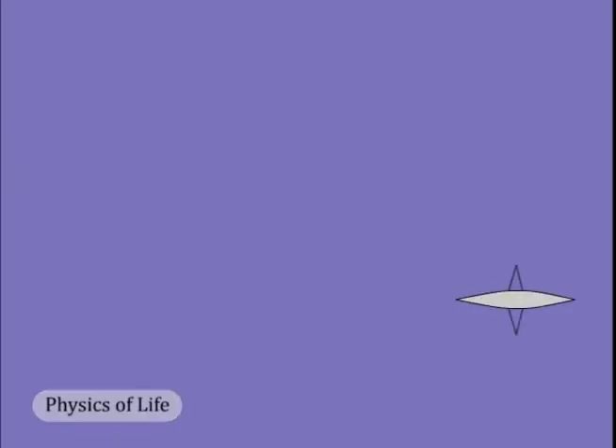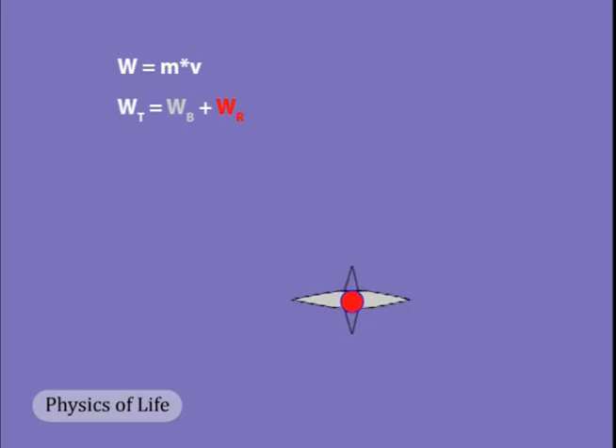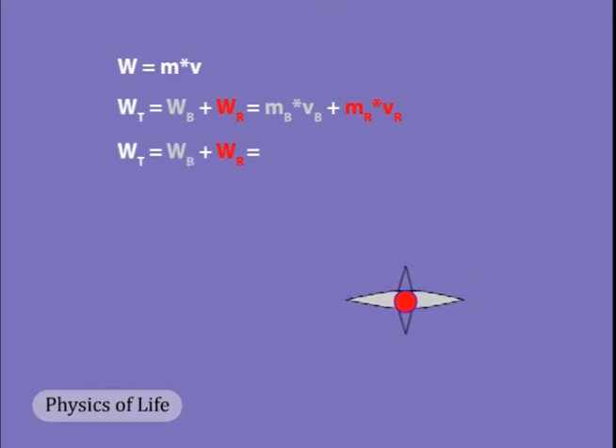First, we remind ourselves that a body's momentum is the product of its mass and velocity. Let's pretend there's no drag to complicate things. If there are two bodies coupled together — in this case the rower and the hull — the momentum of the pair is the sum of the momentums of each. If the two bodies are rigidly coupled together, the velocity of one, say the rower, is equal to the velocity of the other, say the boat, and in turn is equal to the velocity of the boat and rower together. If the two bodies can move with respect to one another, as when the rower slides along the track, the motion is more complicated.